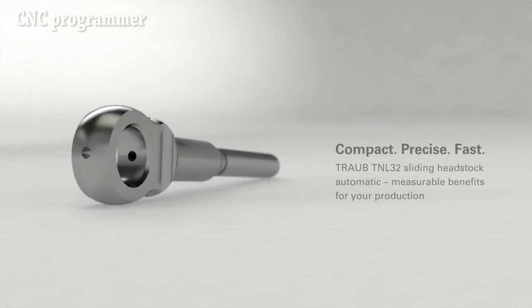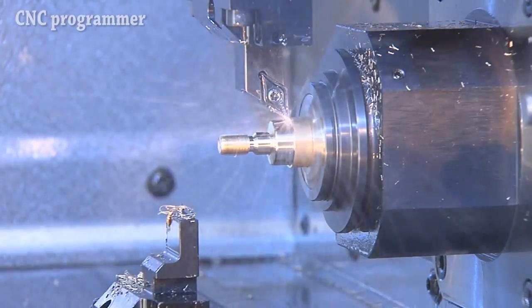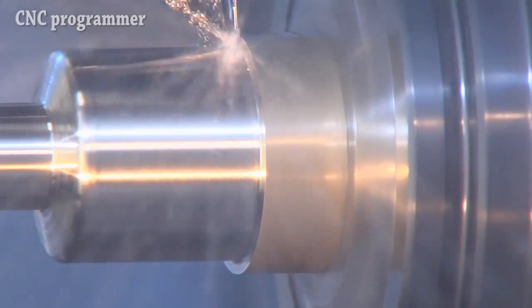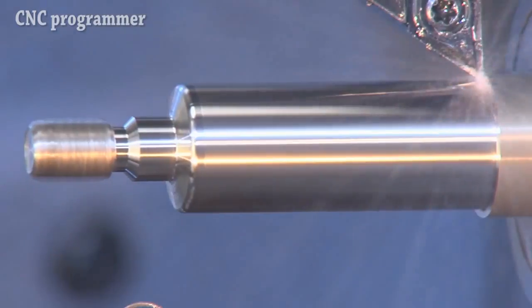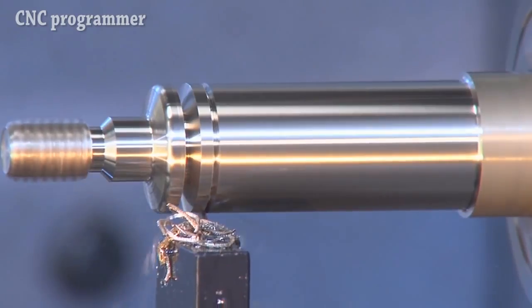Tool turret indexing is performed using a NC rotary axis that controls movement via an internally meshing planetary gear. The turret can be indexed to any position without requiring a mechanical locking mechanism.